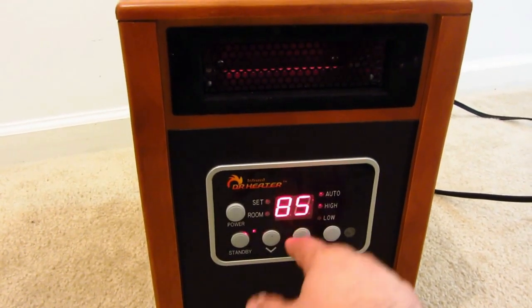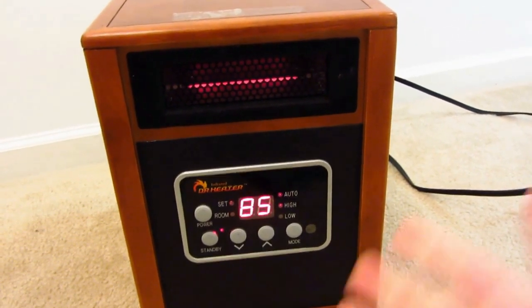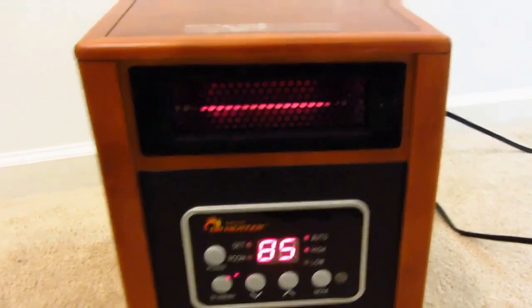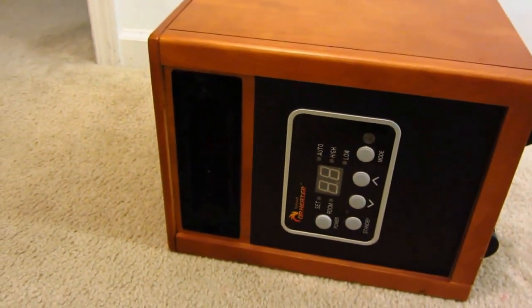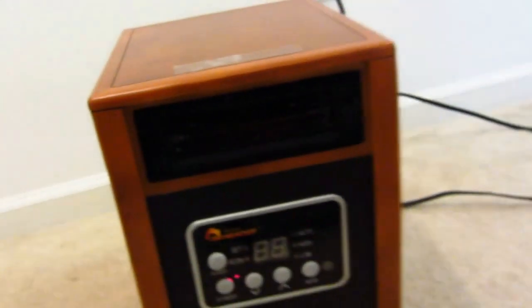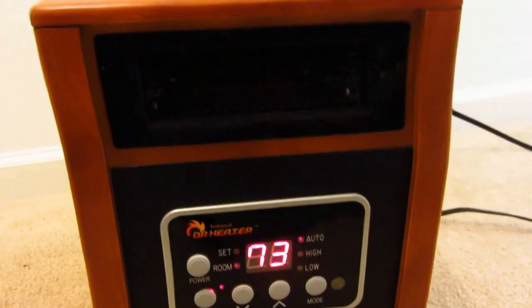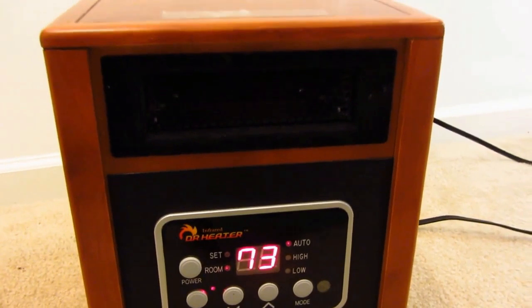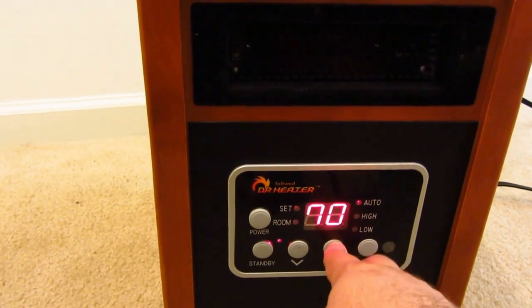You turn it back on, set it on 85 — it usually flashes about three or four times. Works pretty good. Safety features turn it off instantly, great if you have little ones. The owner's manual mentions a buzzer but I haven't had any buzzer go on. It just shuts off when you tip it, and then it'll reset itself.